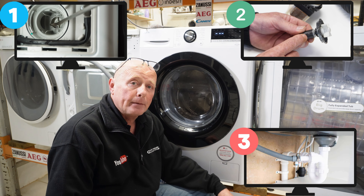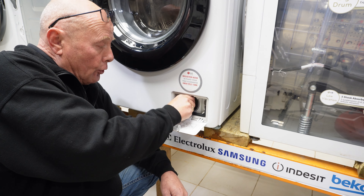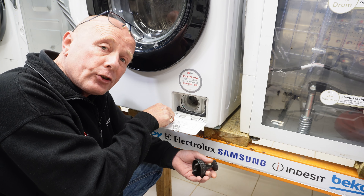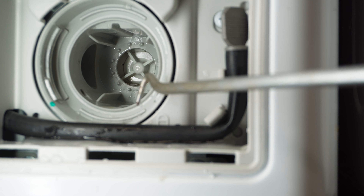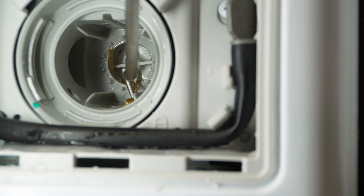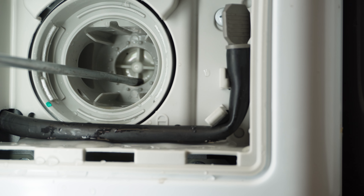The most common fault is the filter, and everyone knows how to empty a filter, but it's not always what you see. You can open up the filter and you'll find coins and debris in there, but hidden in the back is the impeller, and this can cause the biggest problem of all. Make sure you inspect at the back of the impeller, looking for any little elastic bands or possibly anything that may have come off clothing. Make sure the impeller turns freely.